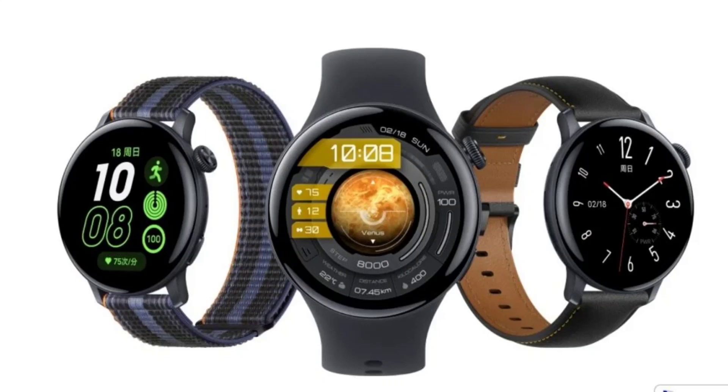The iQOO Watch sports a circular dial with a 1.43-inch display bearing a resolution of 466 x 466 pixels. There are various watch faces and an always-on display mode. The smartwatch has a rotating crown and a physical button on the right side.